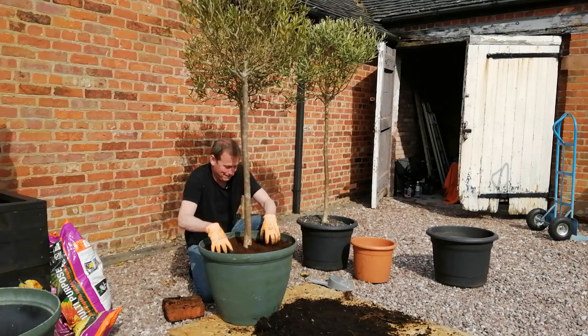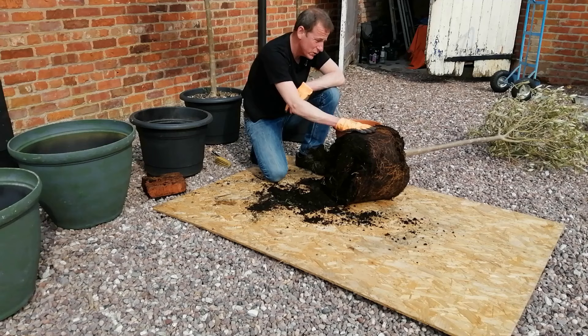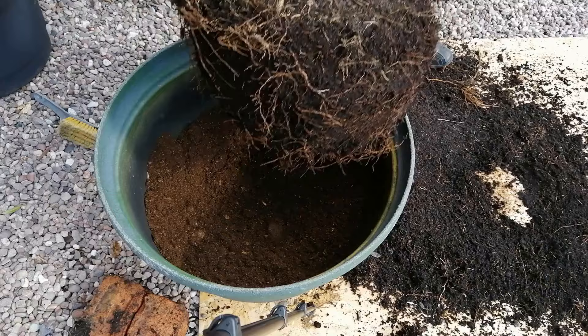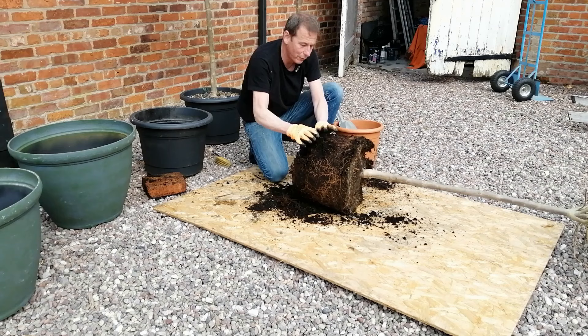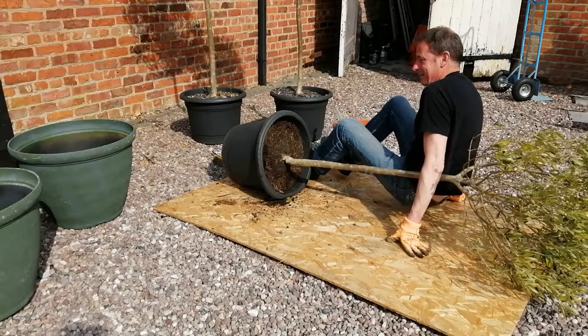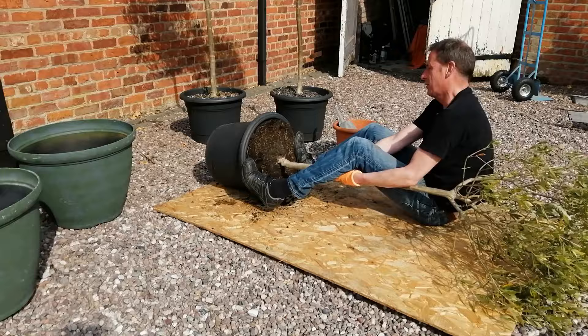The olive bushes are clearly enjoying life since they were repotted. So let's review what happened and put together a list of 10 top tips. Firstly, we noticed that the roots had reached the limits of the pots they were in and needed more room to grow. Tip number one: if you're keeping olive trees in pots, they will need repotting every couple of years or so, because a pot is a limited resource and eventually all the compost will become spent — they need repotting for vigor.